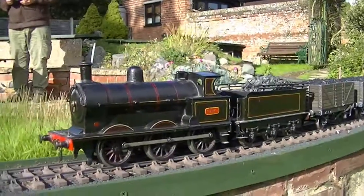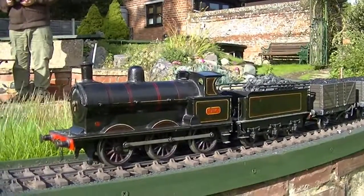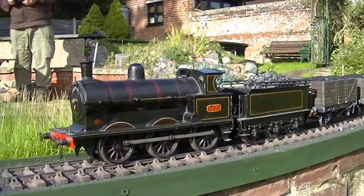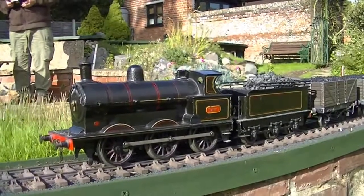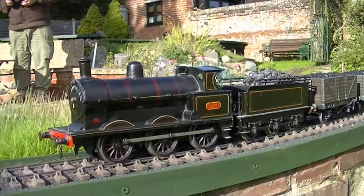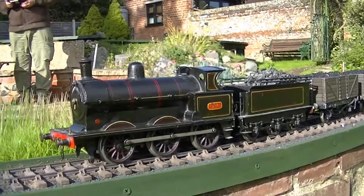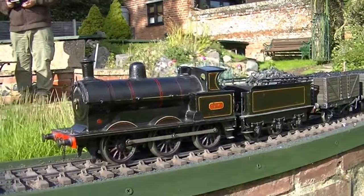This is a London and North Western Cauliflower locomotive. It's rather interesting because it's tin plate. It was made by Bing or Bassett-Lowke in 1915. It arrived in their catalogue, so presumably it was made by the Germans just before the First World War.